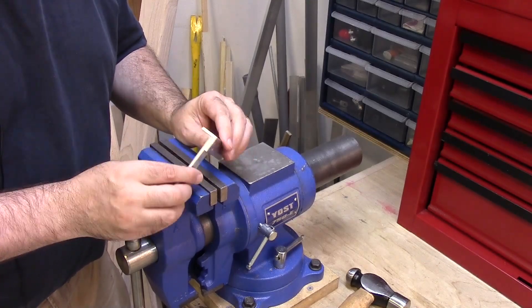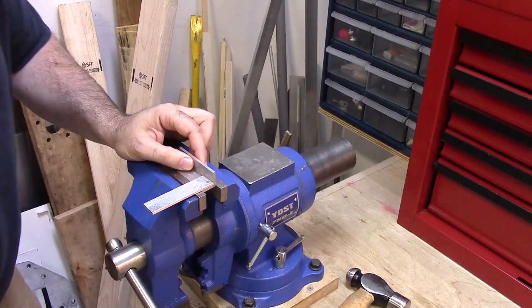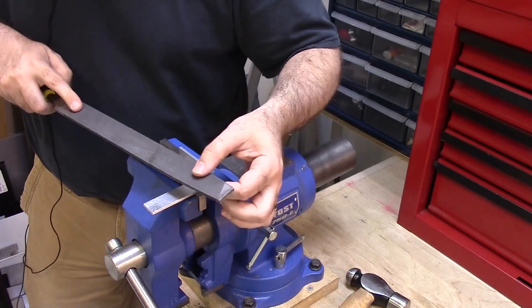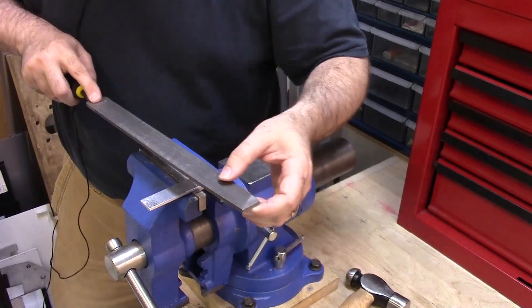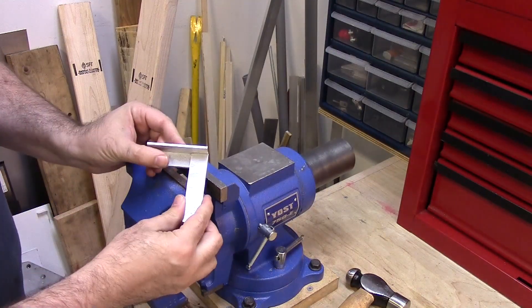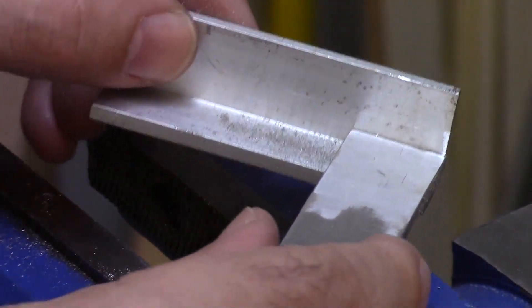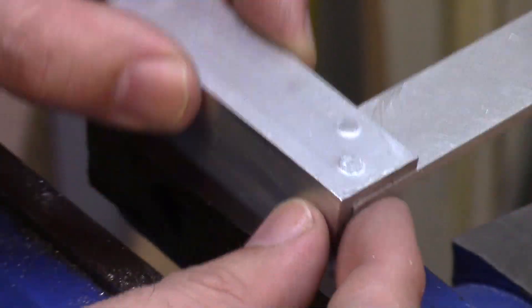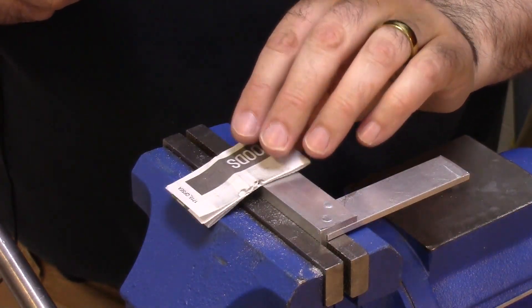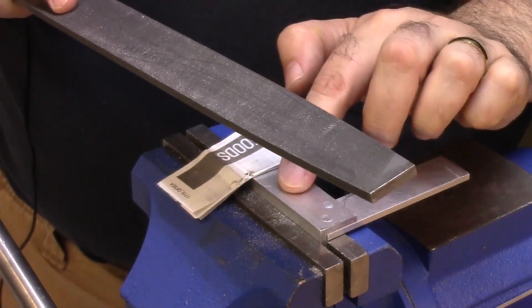Now we will smooth it down with a file. A little trick to help file these smoothly is to put a piece of paper, or several thicknesses of paper, under the file so that it touches only the rivet heads and not the rest of the material.